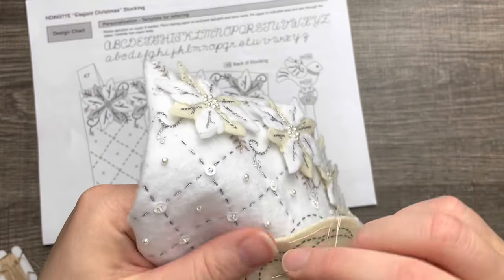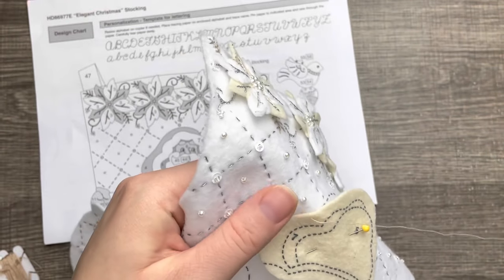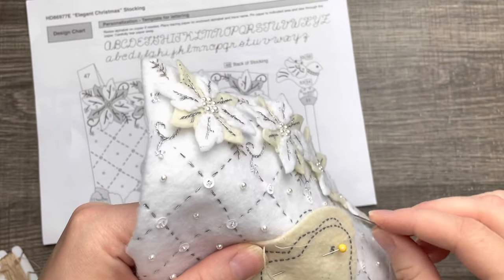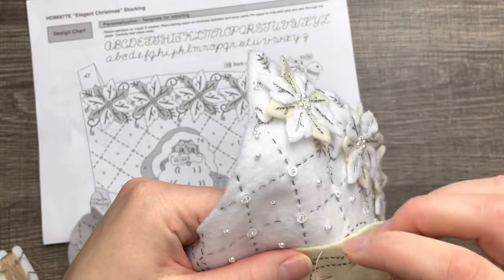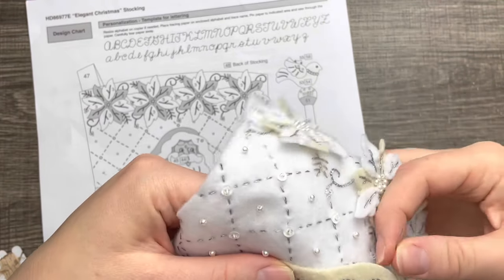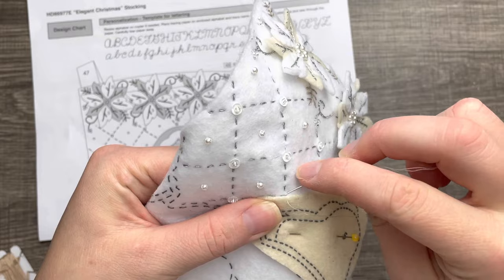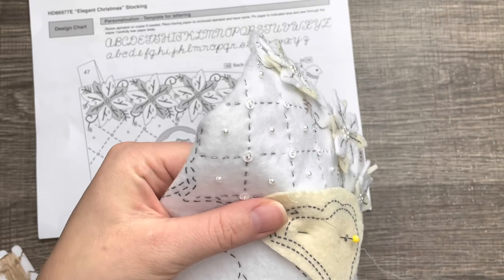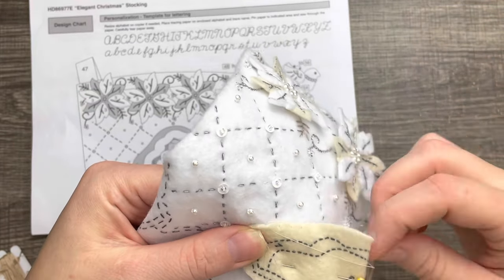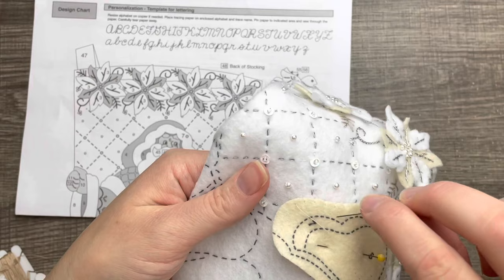I'm just appliquéing this first piece on using one strand, because I usually use one strand for appliqué — that's what it says to do in the kit. I'm just going along the dotted lines and making sure that the dotted lines on the cream piece match up with the ones on the white.